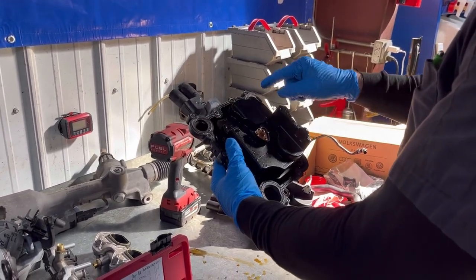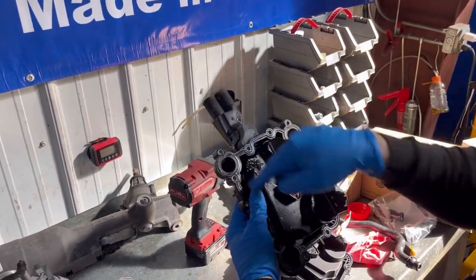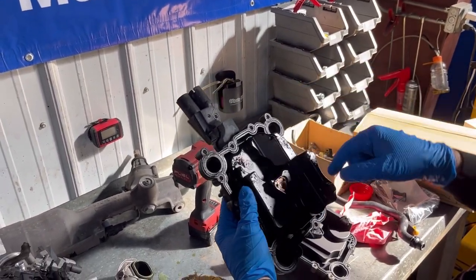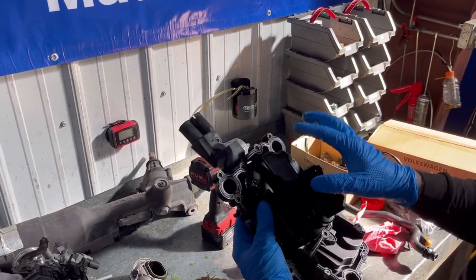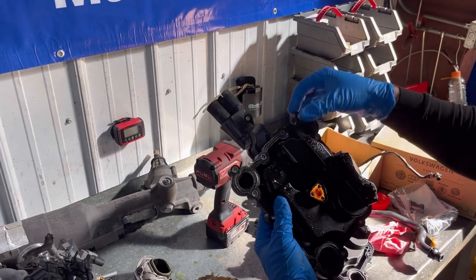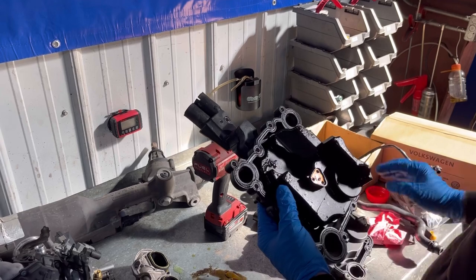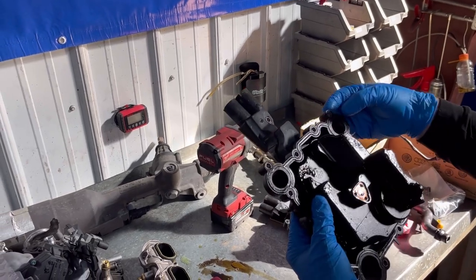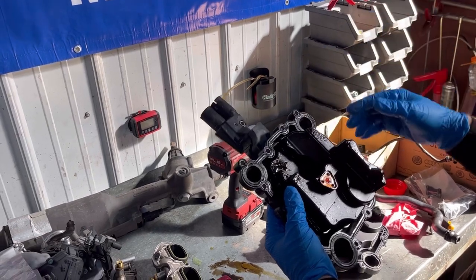There are three coolant passages here, here, and here — a Y-shape where coolant continually runs through this piece. It's plastic with a rubber seal, and it sits on top of the engine block. These are prone to leaking coolant. Fortunately they typically leak outside rather than inside and mixing with the engine oil.